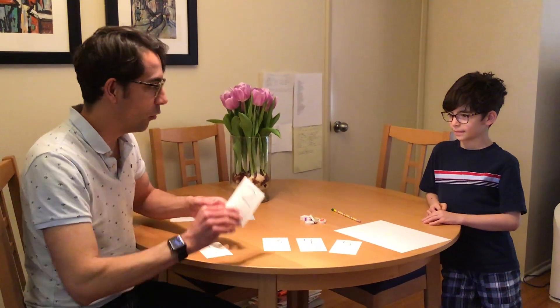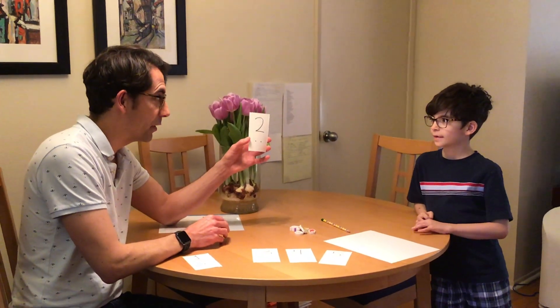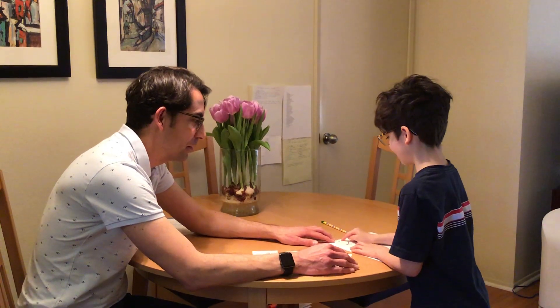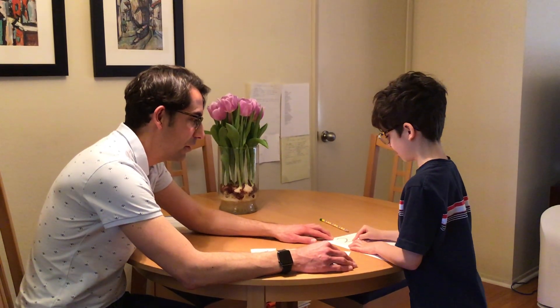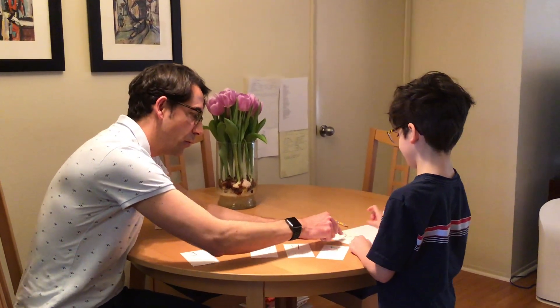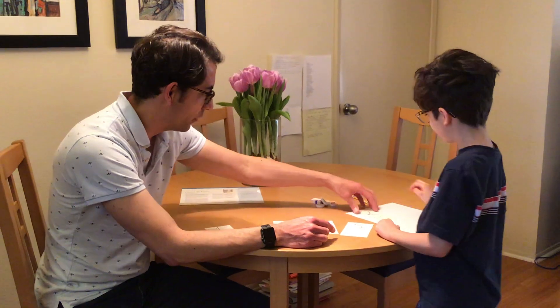What number do I have here? Two. Can you trace that for me, please? You wrote the number two. How many dots do we have here? One. Two. Thank you. Emmett, why don't you go back over there.